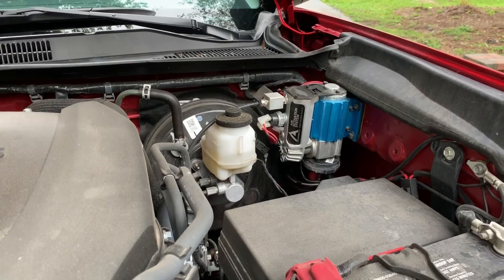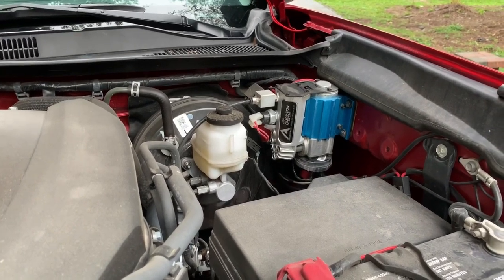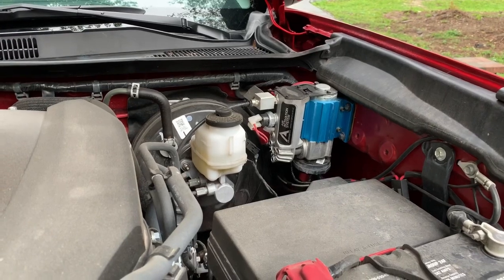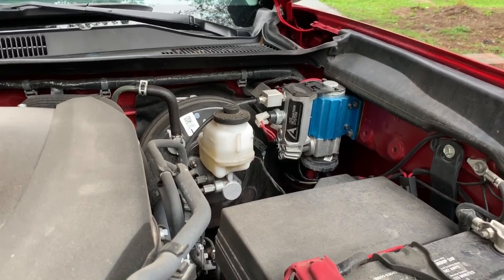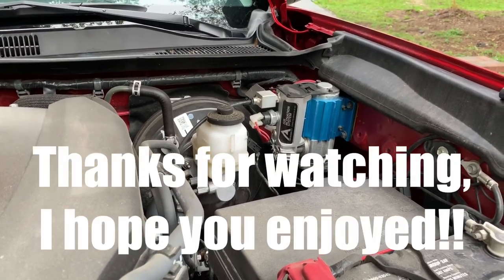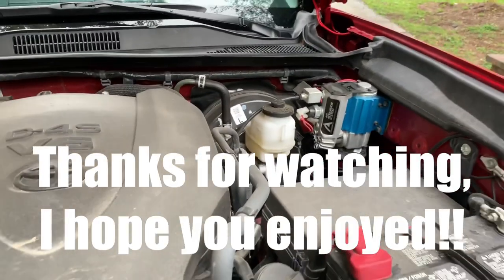It's really easy to do, really convenient for these trucks. If you don't have a TRD Off-Road and you need a locker, check out ARB. They're very nice. If you do have a TRD Off-Road and you would like an anytime locker, definitely check out the ARB air locker because it's really nice. Alright guys, that's it for now. I'll see you later.